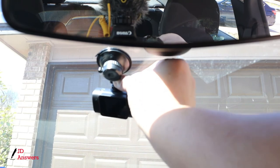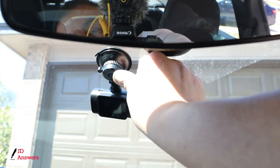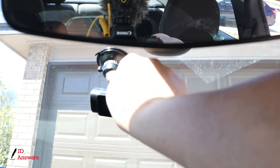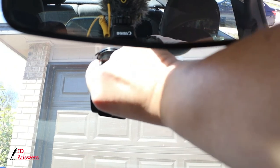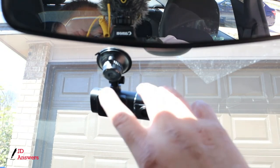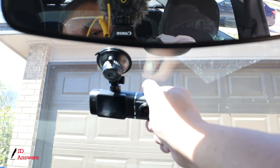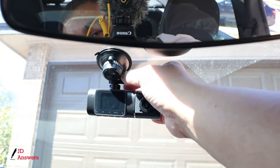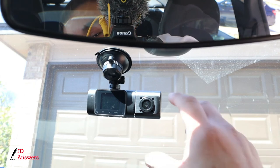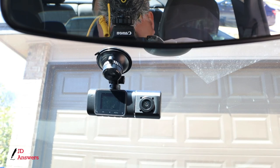When you mount it, make sure the camera is going vertical. Push it up and lock it — you'll feel a little thump. Then loosen the adjustment, roll the camera down, and tighten it where you want it. Once we start the vehicle and test the dash cam we can always adjust it more. All right, we've got the dash cam on.